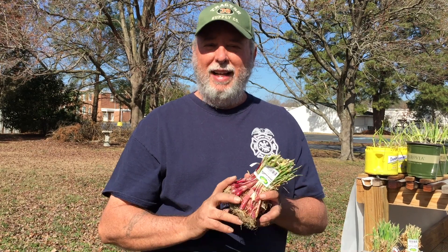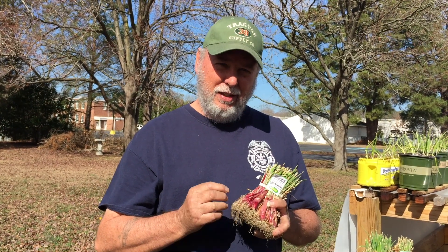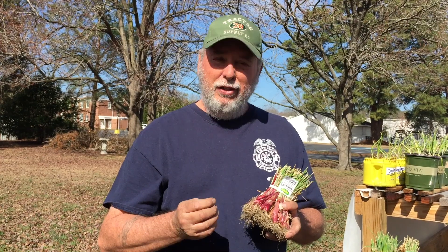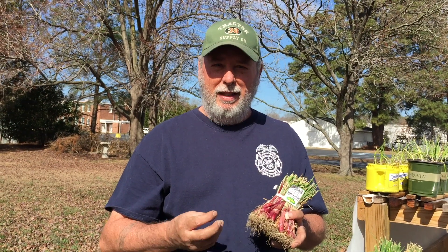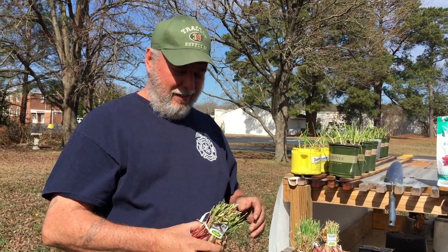Today is red onion day and we're going to be planting some of these out in the earth garden. I'm also going to save some of the little puny ones — I'll use them to make bunching onions so I can have red bunching onions that go along with the white onions I already got set out. I'll be back in just a minute and we'll get started.